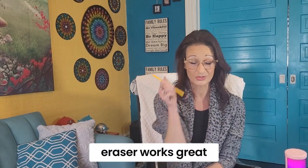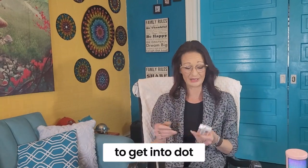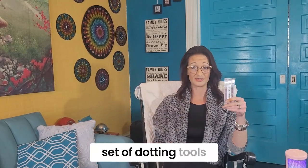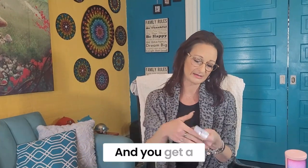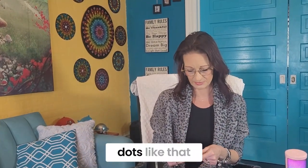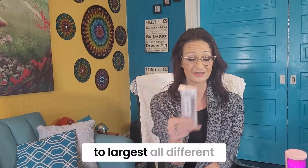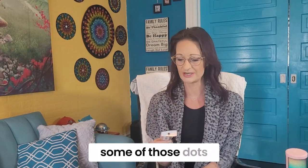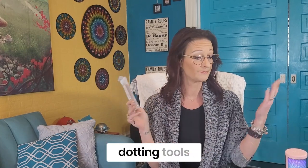The end of a pencil eraser works great, the tip of a ballpoint pen will work just as well. However, if you want to get into dot painting, I'd highly suggest you pick up a set of dotting tools. If you bought one of my kits at the craft shows, they come like this and you get a basic set of five dotting tools. They are all different sizes, going from smallest to largest. Once I'm done explaining, I'll put a little video on how you create some of those dots.